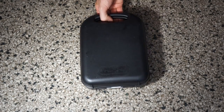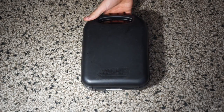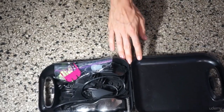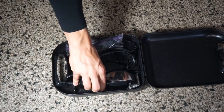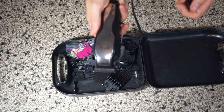All right, time to talk about equipment. First of all, we've got a set of Wahl clippers. This comes in a black case — pop it open. This pair will run you about twenty dollars. It's an inexpensive but very high quality pair.